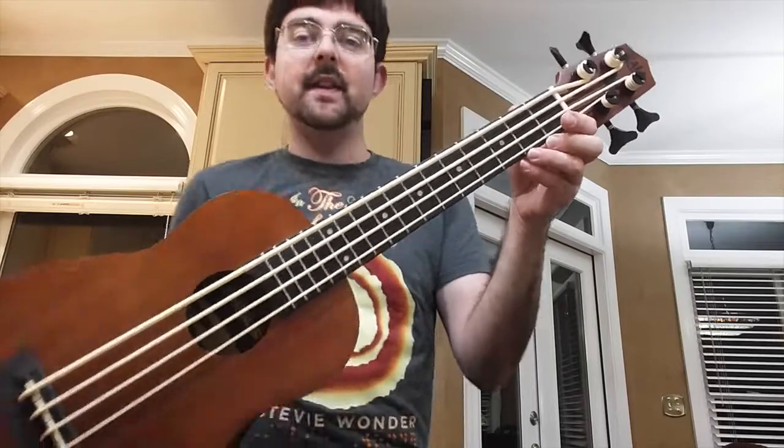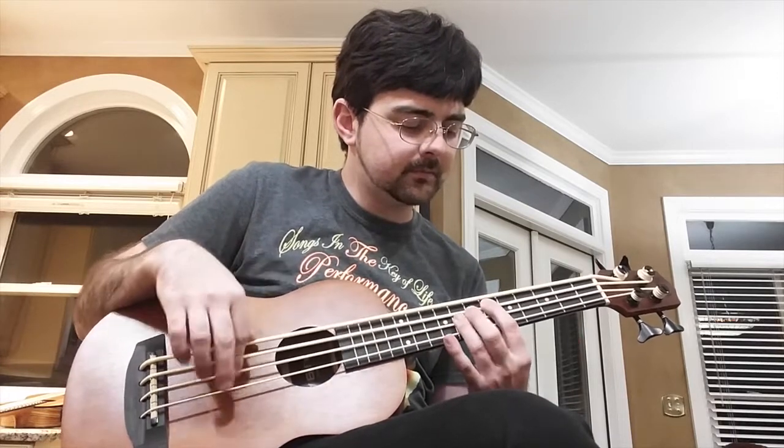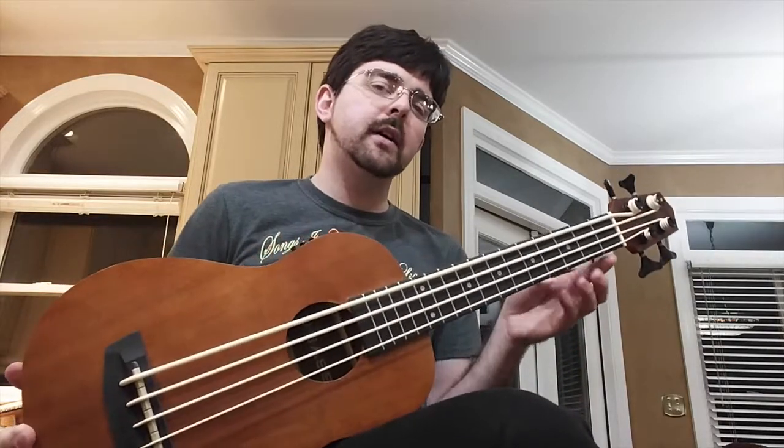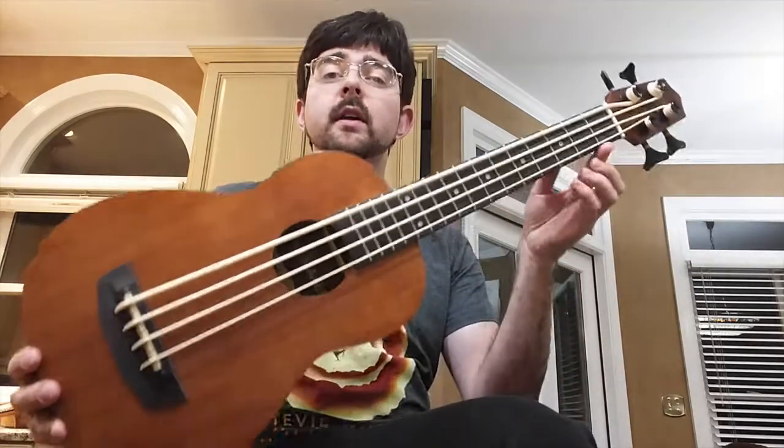Up next is the Kala Wanderer, which is the cheapest U-bass that Kala makes, but it's still pretty good bang for the buck. When I first got it there was a little bit of fret buzz in certain places, and I had to do a truss rod adjustment — watch my truss rod adjustment video if that's something you're okay with doing. After that it's played pretty well and I've used it for several videos. This one is in the $200 to $300 range, around $250. It comes with Aquila Thunderguts as well, and it is a better quality instrument than the Hadean — you get what you pay for, but they're very similar once plugged in.